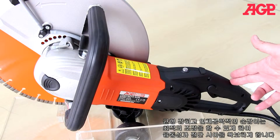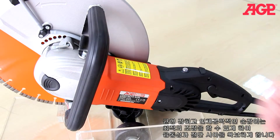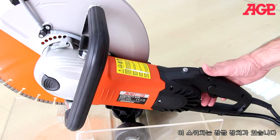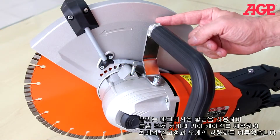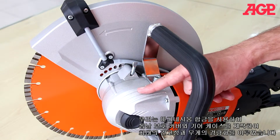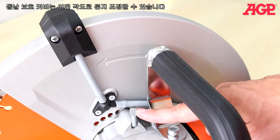The balanced ergonomic chainsaw style handles allow optimum control, versatility and visibility of the cut. The switch is the lock off type. We've used magnesium alloy for the blade guard and gear case for maximum strength and minimum weight. The blade guard has tool-free angle adjustment.